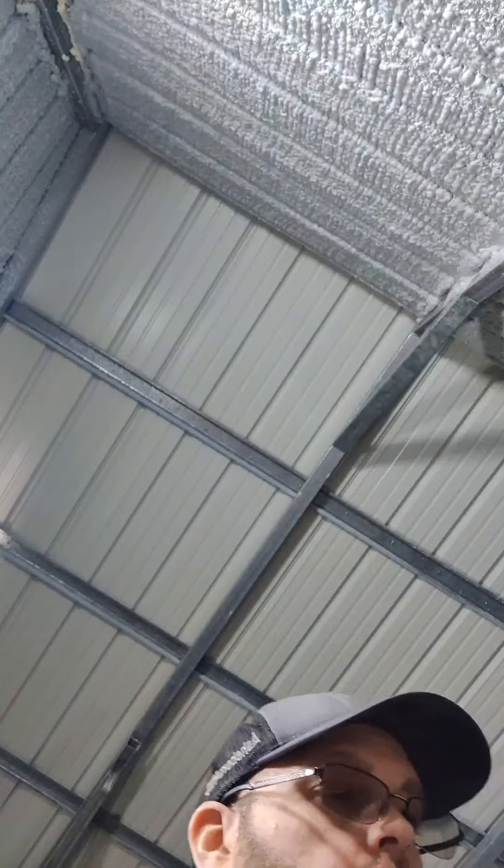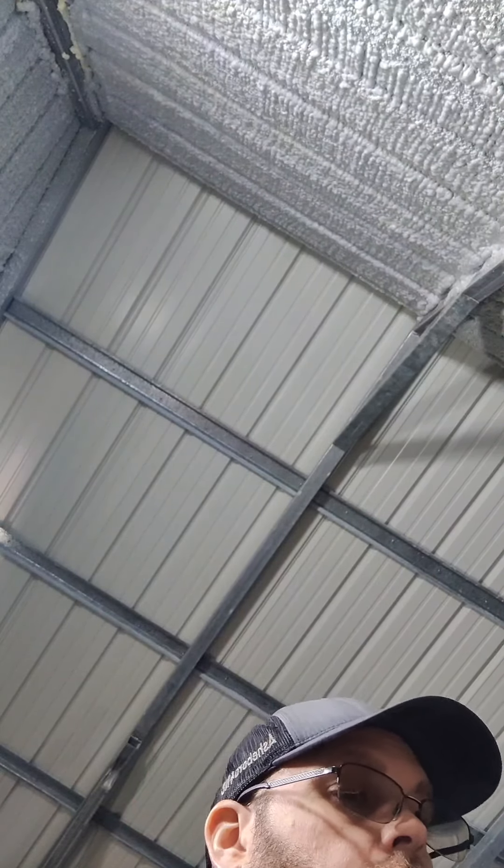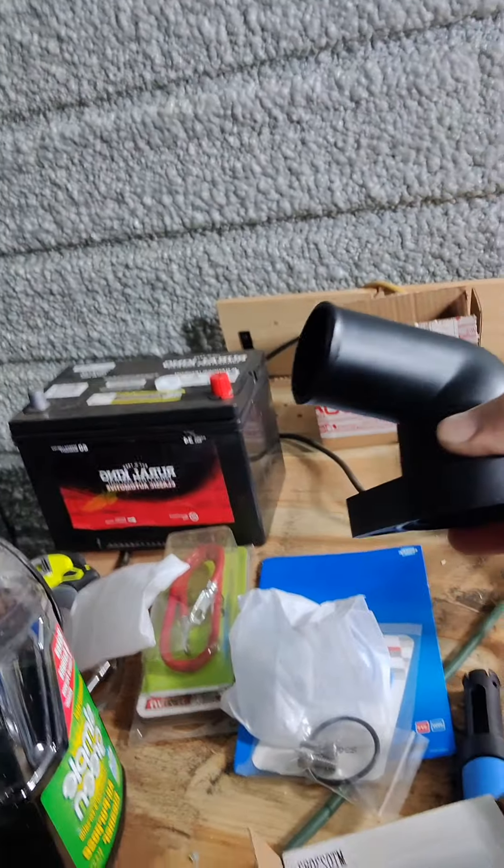We've got that one. Let's open up this box here, see what this one looks like. I've got to get the shop in shape, and I'll tell you why here in just a second. So this one here is just slightly different.